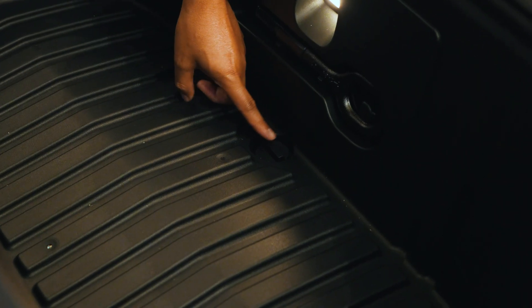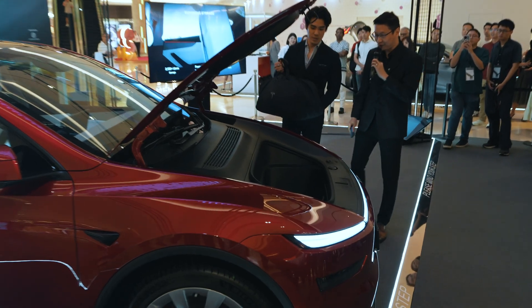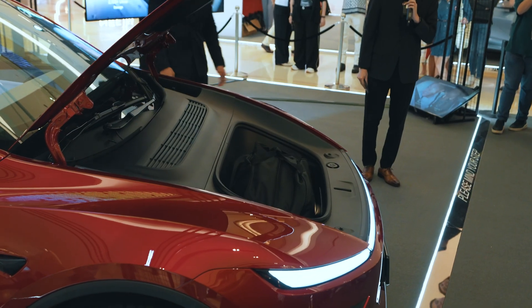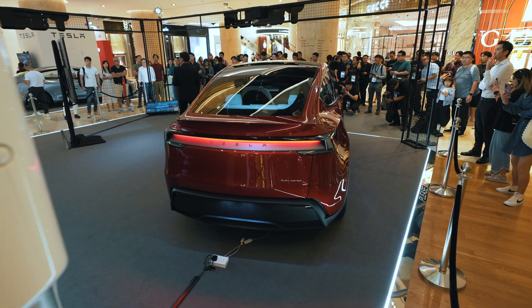You also get a massive frunk up front. The cover is not powered — it's still manual. The frunk now comes with a drain plug, so you can use it as an ice box, go fishing, put your fish in here, and once you get home you can just remove the plug and drain the water out. Very convenient.